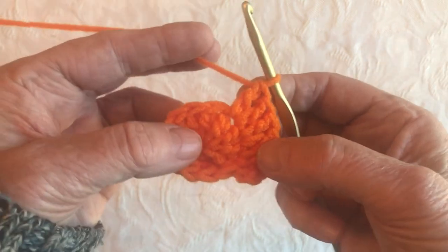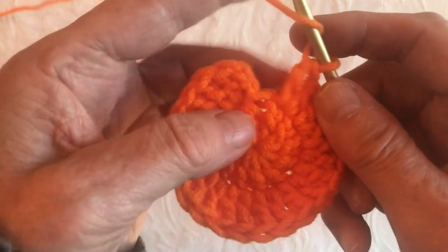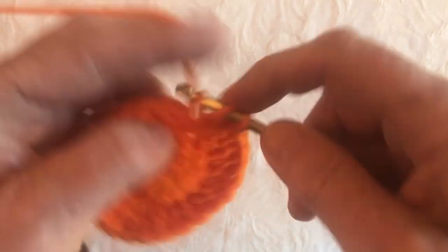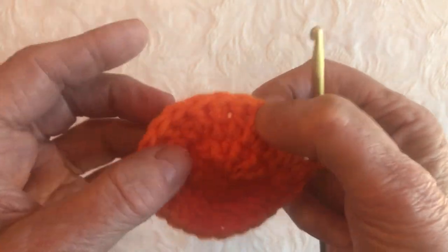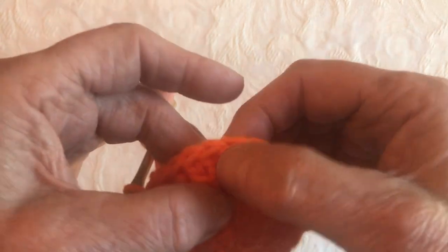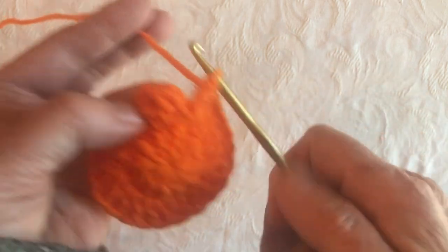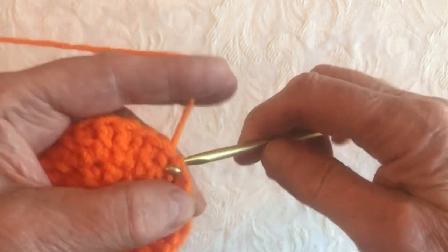We're going to go all the way around and end up with 24 double crochets. Here we are at the end — we've got 22, and we're just going to do 2 into the last stitch. So we have 24, and you can count them going around: 2, 4, 6, 8, 10, 12, 14, 16, 18, 20, 22, 24. Now we're going to put our hook into the top of the chain 2 from the previous row and we're going to chain 2.